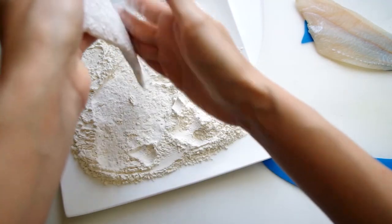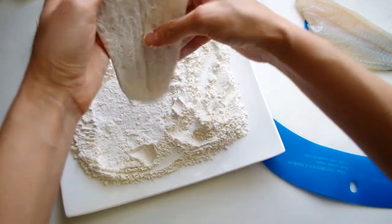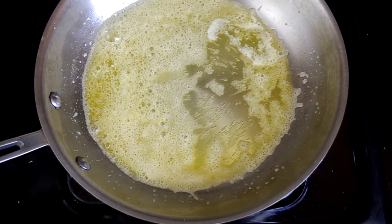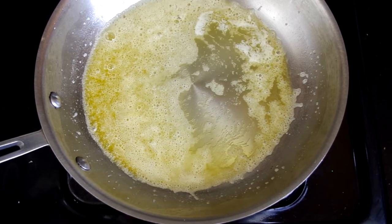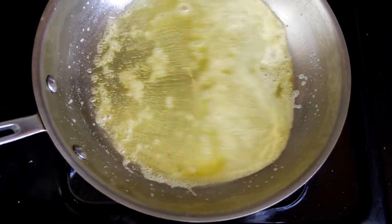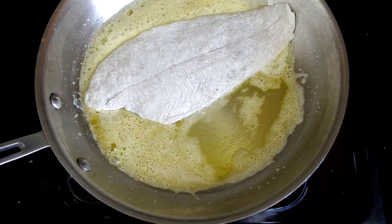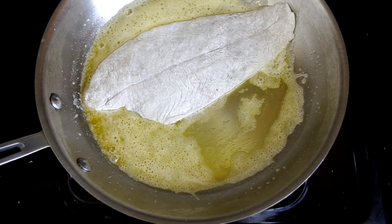Lightly tap it to shake off any excess flour and set it aside while you heat up the butter. Heat the butter in a large skillet — something large enough to hold the entire fillet without it coming up the sides of the pan. Heat it over medium heat until it starts to brown. If you see bubbles it's on its way to browning. If this looks like a lot of butter, it is — it's three tablespoons and that's a tad too much. I'd start with one and a half tablespoons and add more as you put in each fillet, just a little at a time.